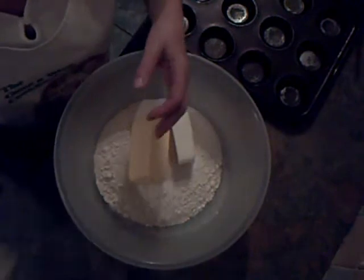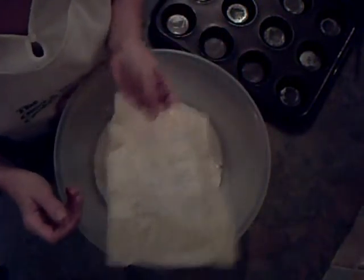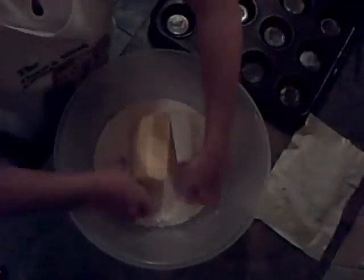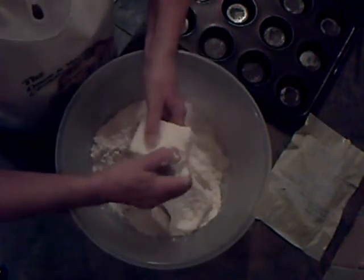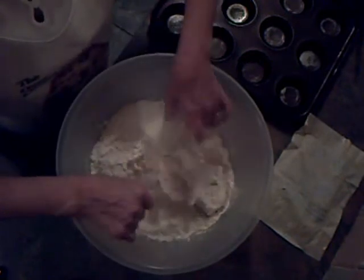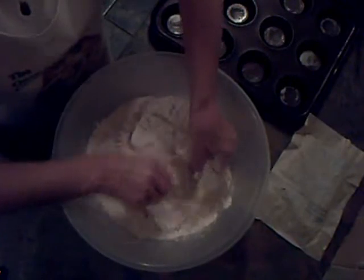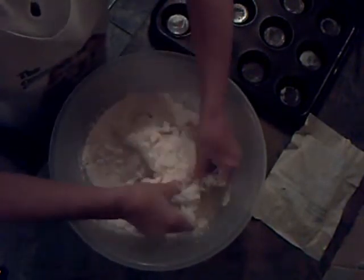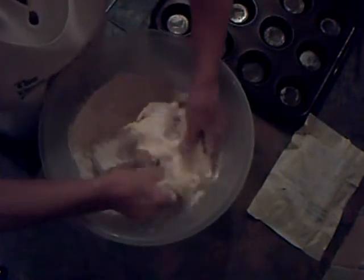This amount of pastry will make about 40 mince pies. I'll keep a little butter back to grease the tins. I'm going to start rubbing that in now with the fingertips — it really does need to be well rubbed in. Just keep going; it takes about five minutes.